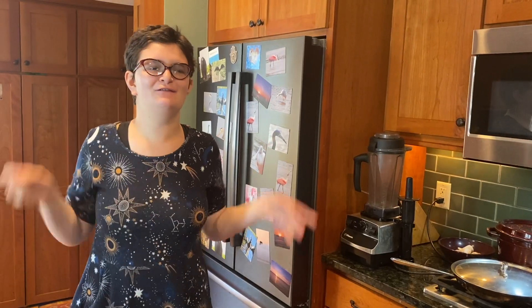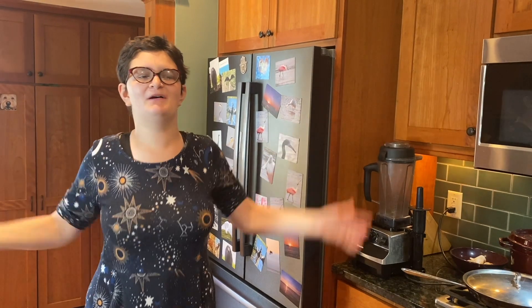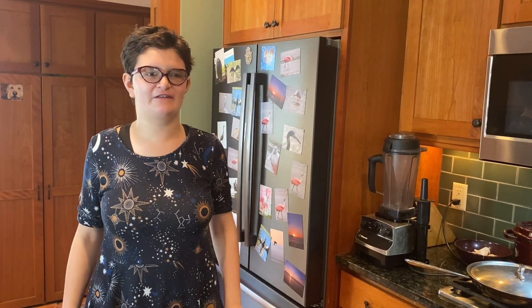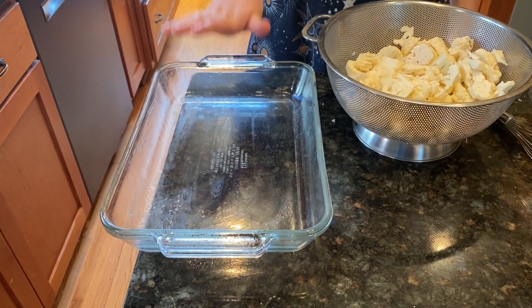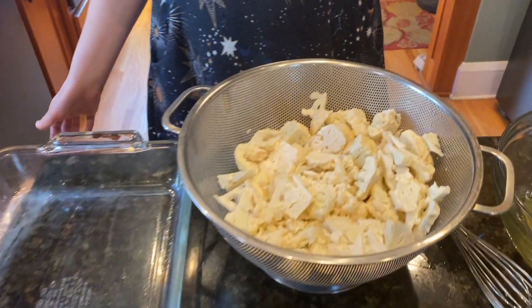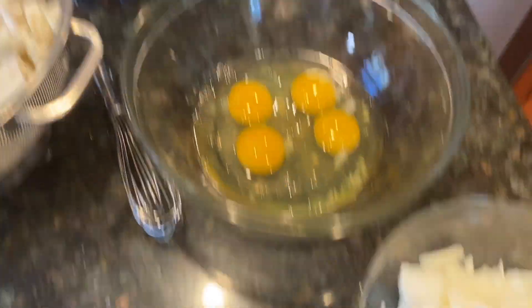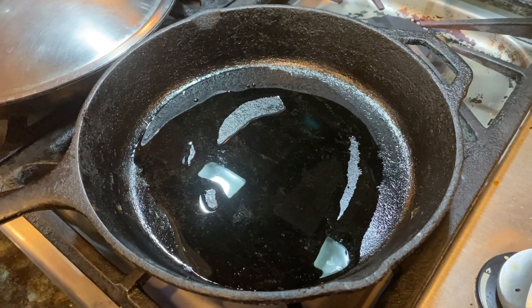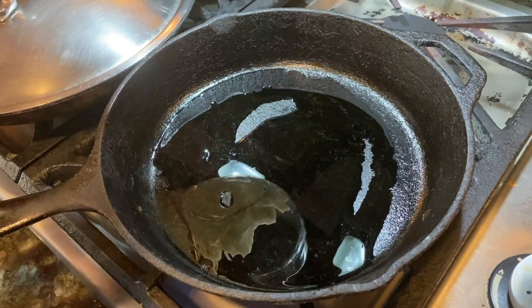We don't know who gives us this recipe, we don't know who Bobby is, but I love recipes like this. You will need a greased pan, cauliflower, eggs, and onions.